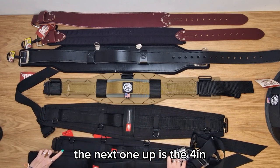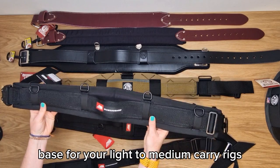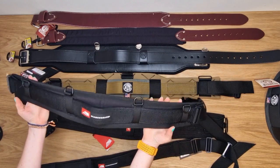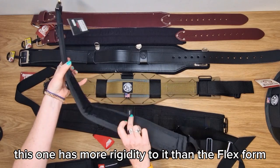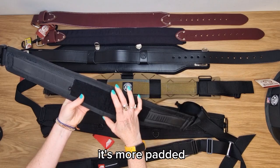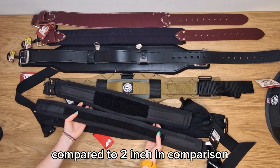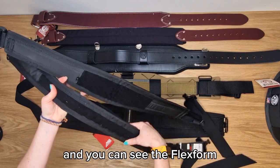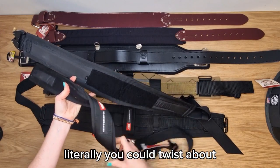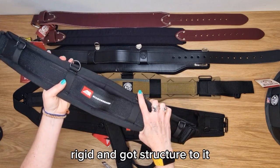The next one up is the four inch, which is a typical base for your light to medium carry rigs. This one has more rigidity to it than the Flexform — you can see it's got a lot more structure to it. It's more padded and wider because it's got a four inch section compared to the two inch. The Flexform you could literally twist, whereas the four inch is much more rigid and has structure to it.